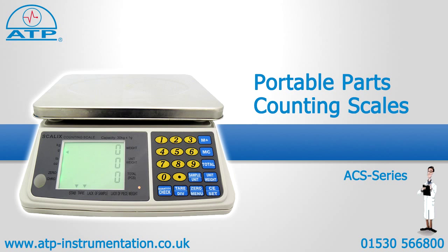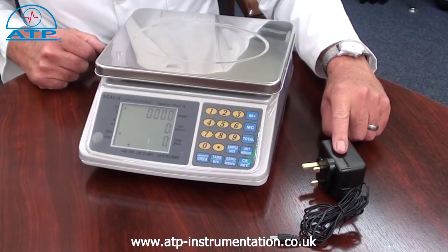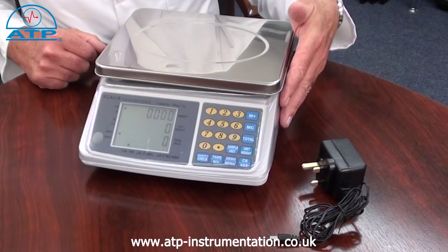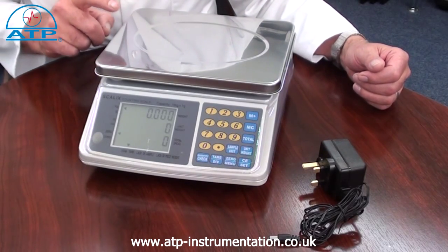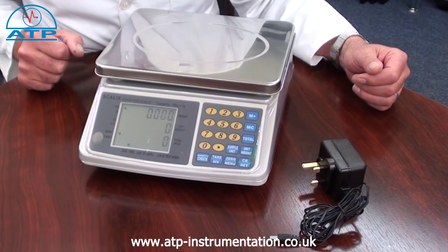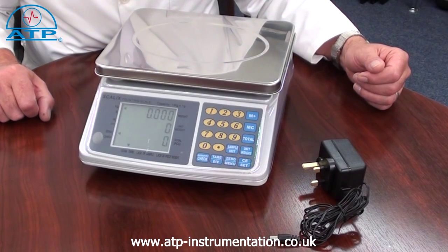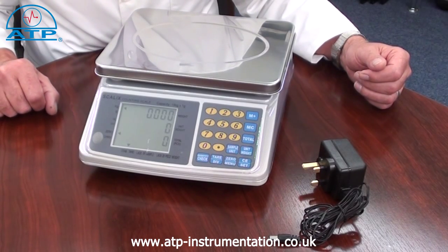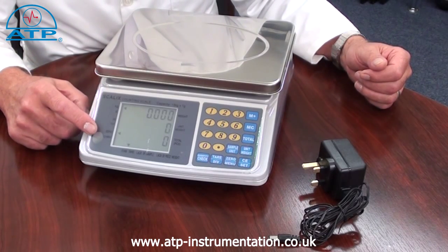An introduction to the Portable Parts Counting Scale. It is supplied with an internal rechargeable battery, an ACD mains power charger and a plastic protection cover. The platform is stainless steel measuring 280 by 180 millimetres, has adjustable feet and a level bubble. There is a large three-line auto-backlit LCD display for total weight, parts weight and parts count.